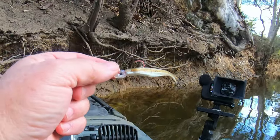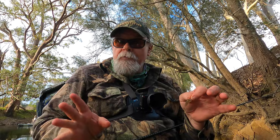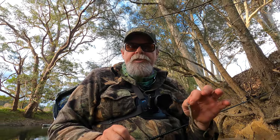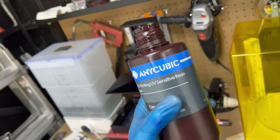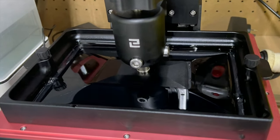G'day, Starlo here. I'm going really old school today. I've gone back to something that caught so many bream for myself and Bushy and Slick and a whole bunch of other anglers back in the early 2000s - a resin head with an old Squidgy flick bait on it. These are two things you can't get anymore. Luckily I've still got a few packets of flick baits and my son Tom has been printing me up some resin heads on his 3D printer.